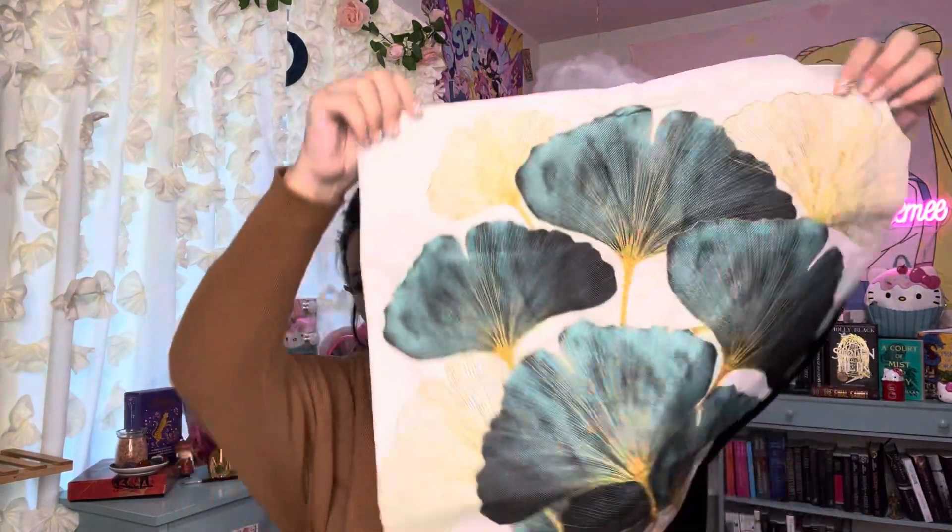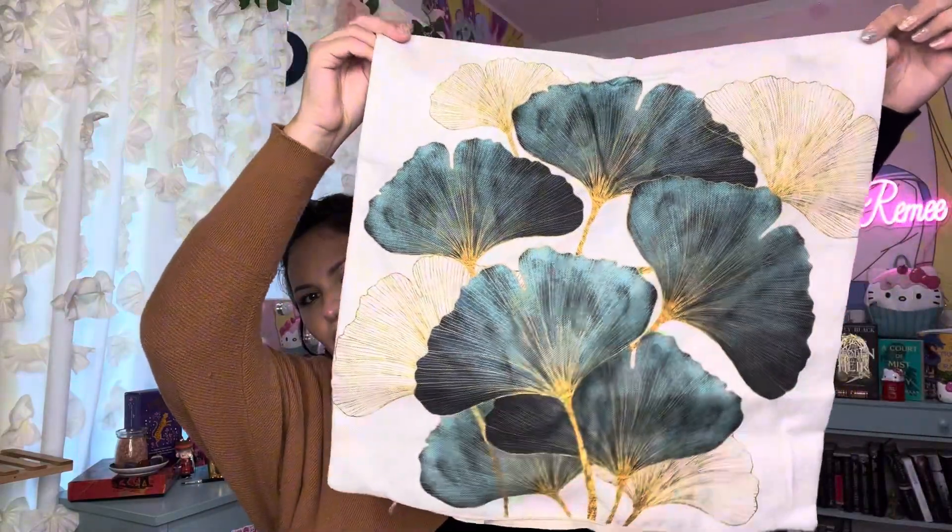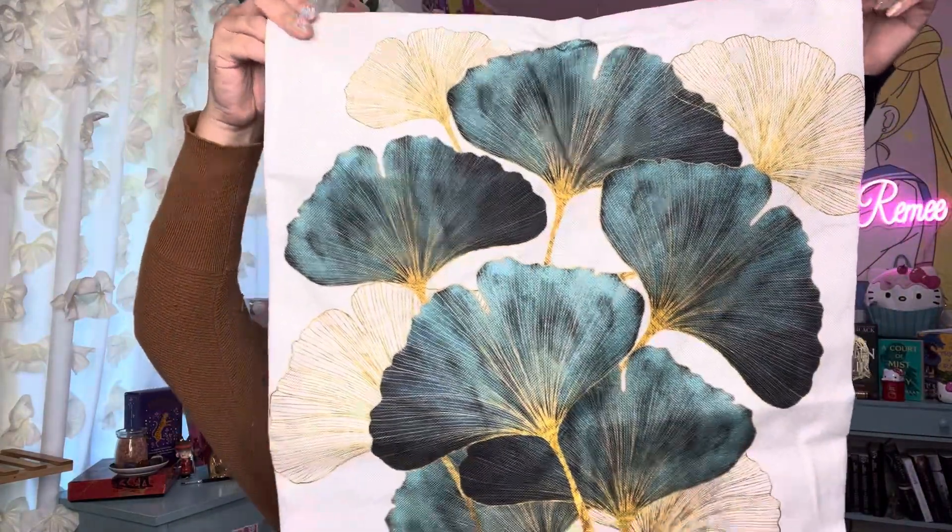Here's another one — really beautiful, it has like a moon in it too. And then this one is probably one of my favorites. These are so pretty — I love teal, it's one of my favorite colors, and my house has so much teal and golden creams, so it's going to match perfectly.